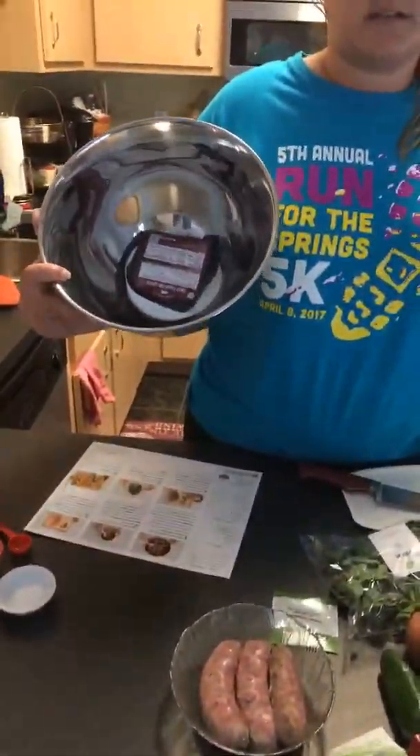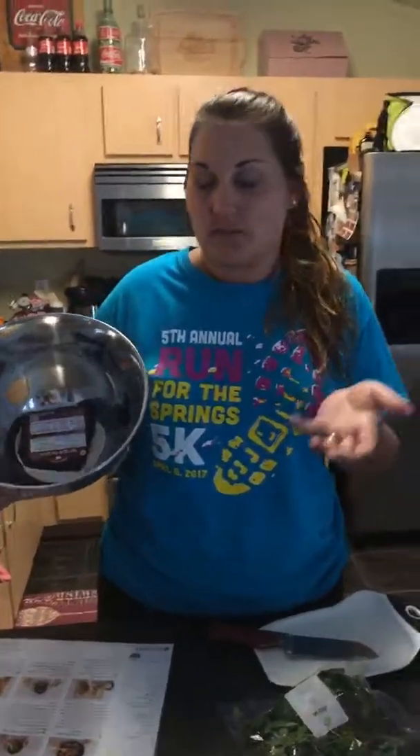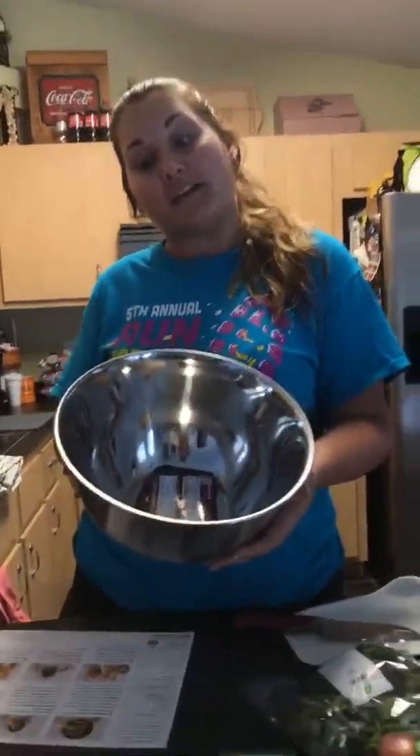Anybody that hasn't seen the cooking lady — I don't know her name — one thing I took from her a long time ago is to always have a big bowl out when you cook. As you get rid of vegetable scraps and trash, just throw it in that bowl. You have a garbage can, but having a bowl on the counter is really helpful.